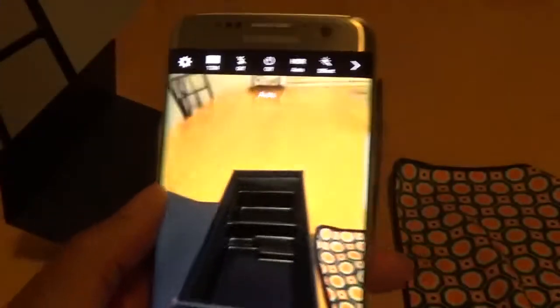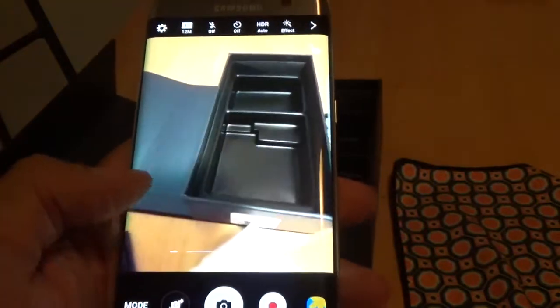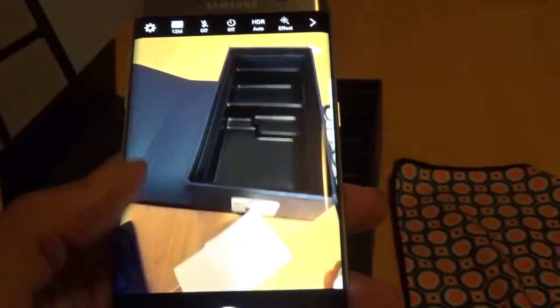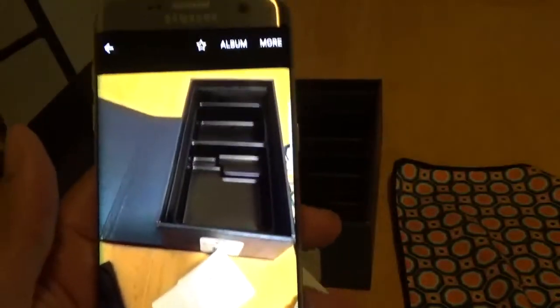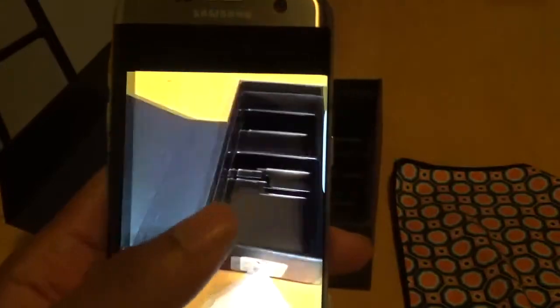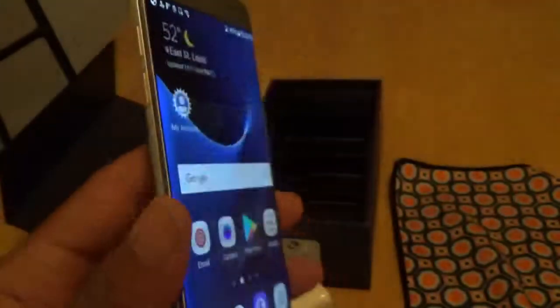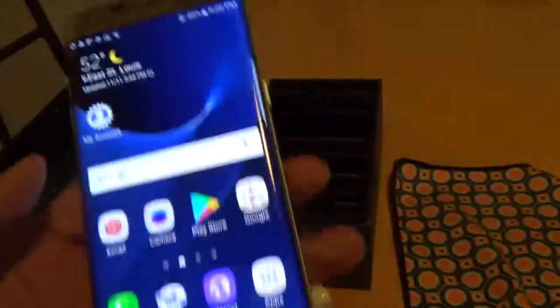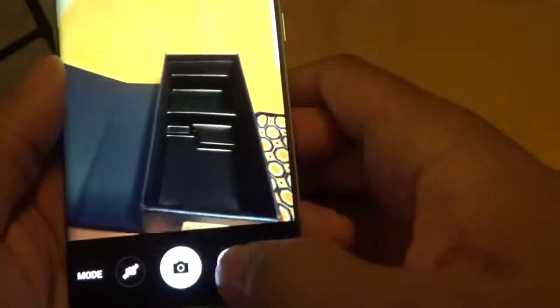Let's just take a real fast one. I'm not a big camera person, but it does look like it takes good picture quality, so you won't have any issues taking pictures with this device. Let's see if we can get the front-facing camera going.